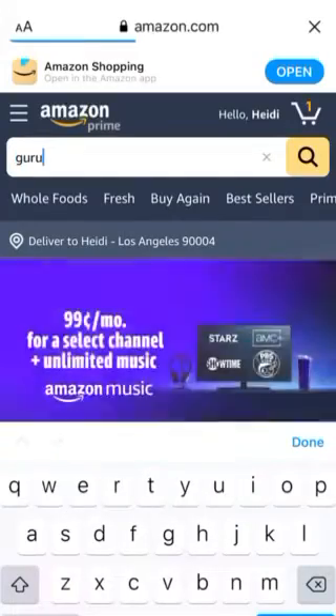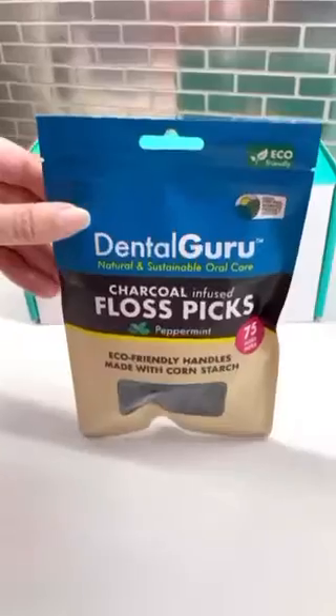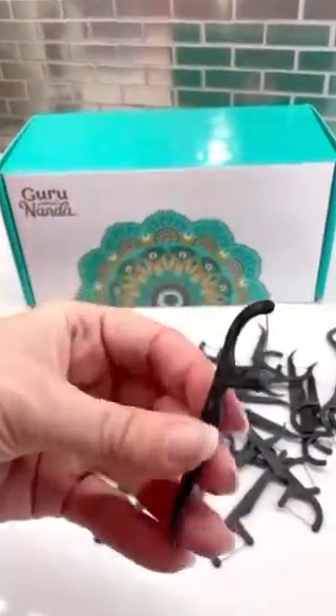I ordered Guru Ananda's Advanced Formula Pulling Kit from Amazon and it came with charcoal infused floss picks. I want to pause right here for a moment because these floss picks are actually made with eco-friendly cornstarch, not plastic. I'm super impressed right now.